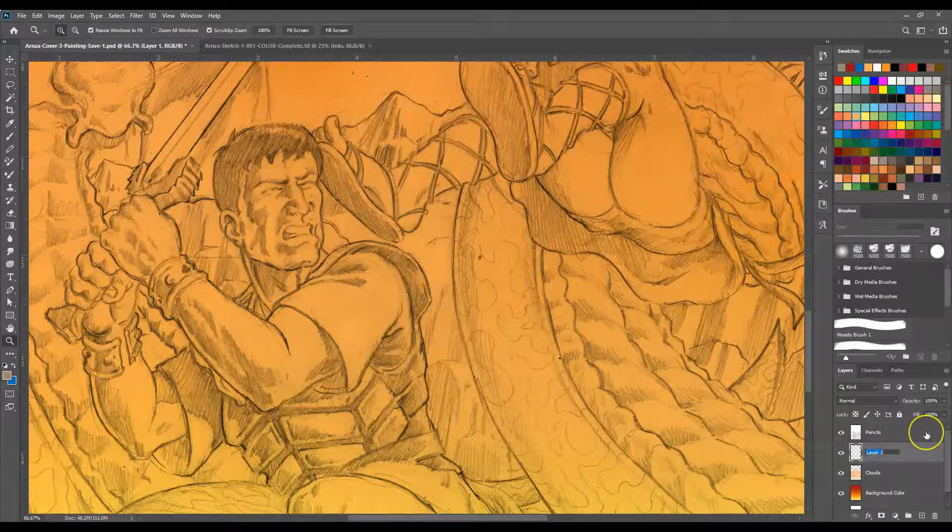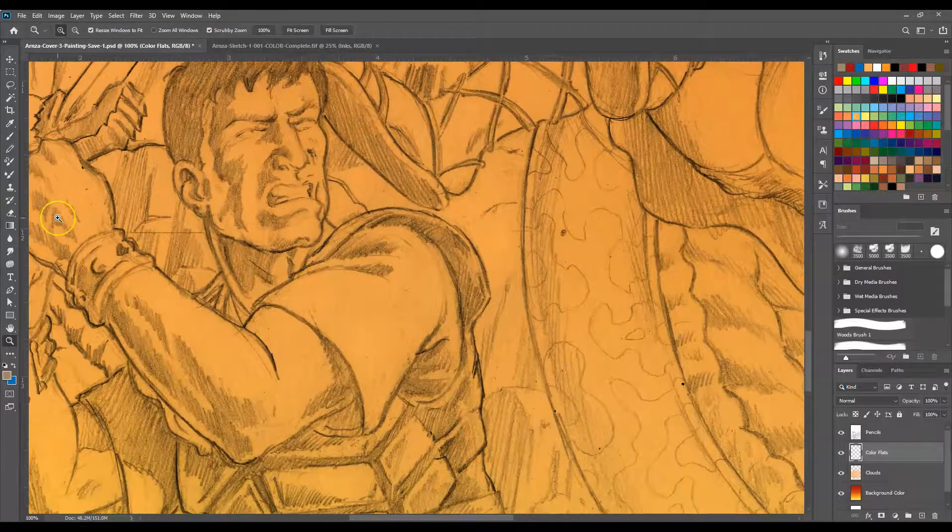So I'm just going to type in 'color flats' and then start in. Now remember, when you're doing your flats you want to use your pencil, not your paintbrush. It'll look kind of chunky when you put it in there.